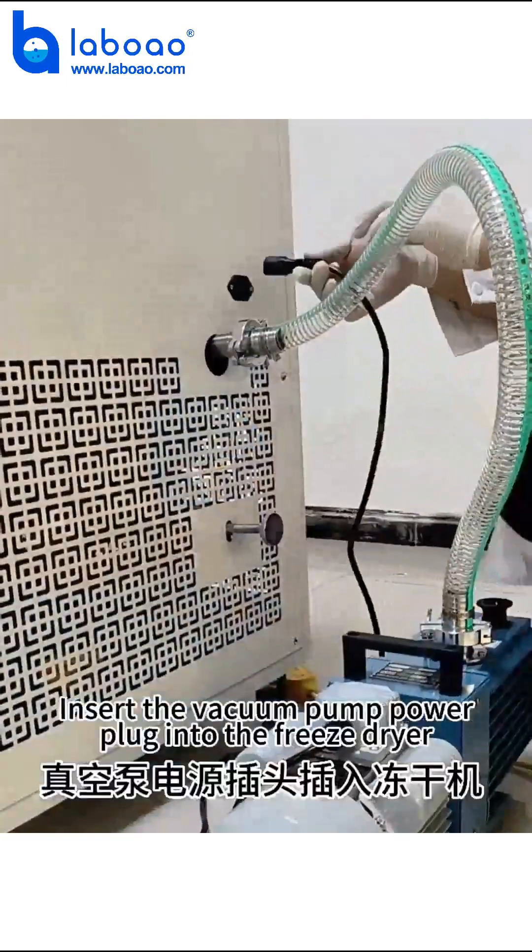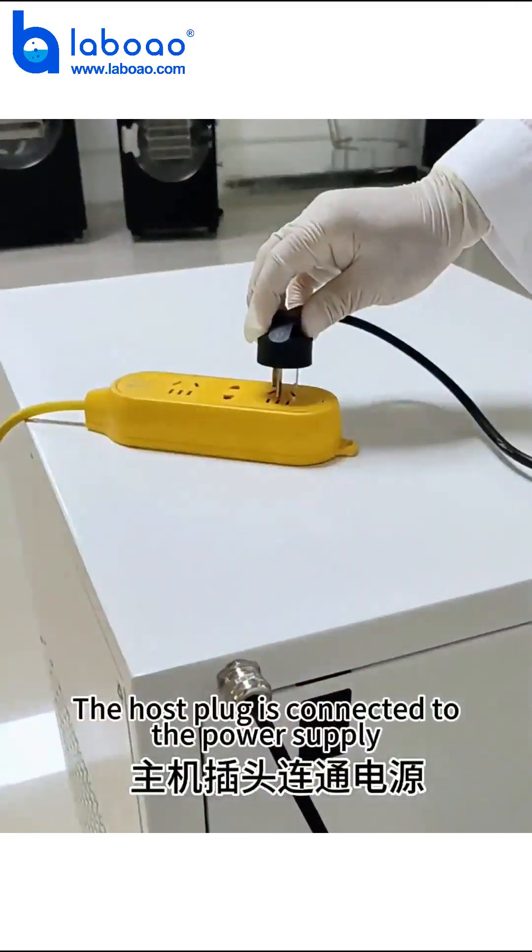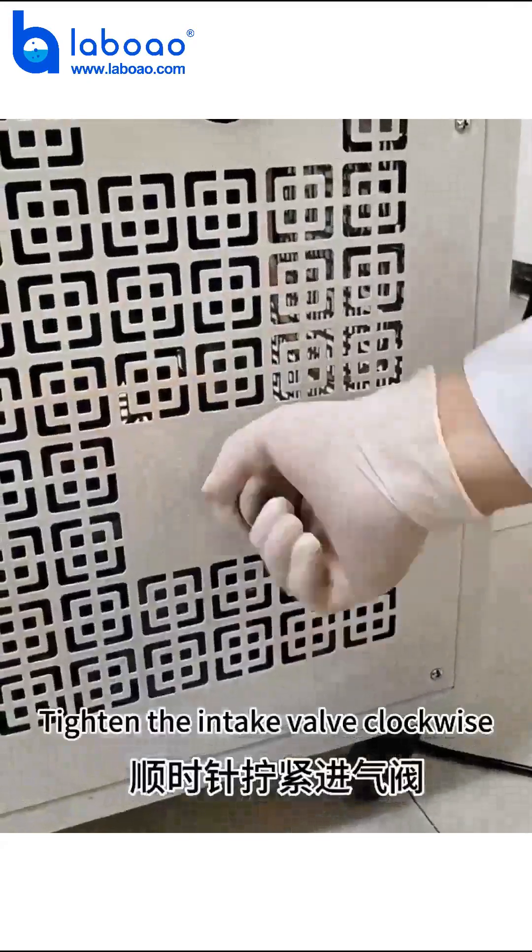Insert the vacuum pump power plug into the freeze dryer. The host plug is connected to the power supply. Tighten the intake valve clockwise.